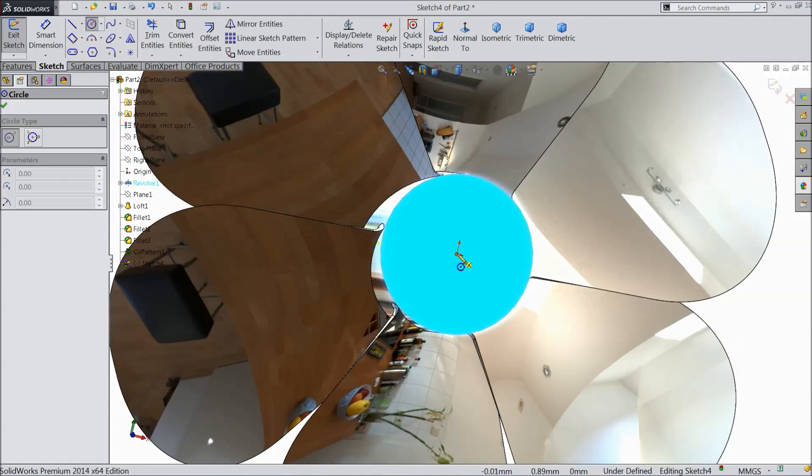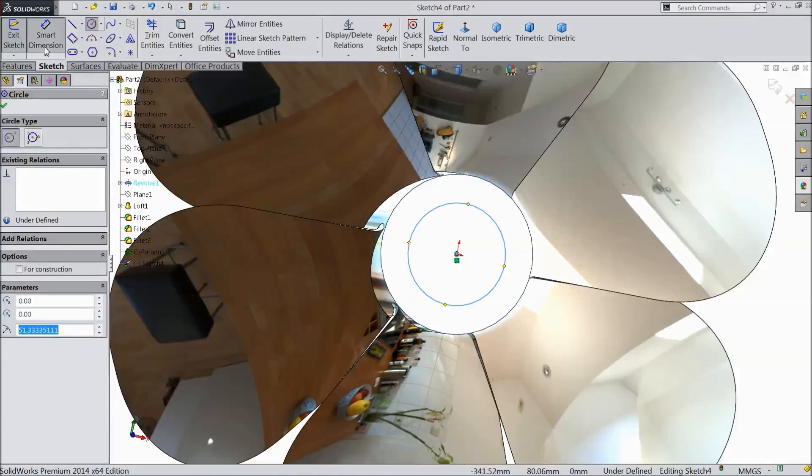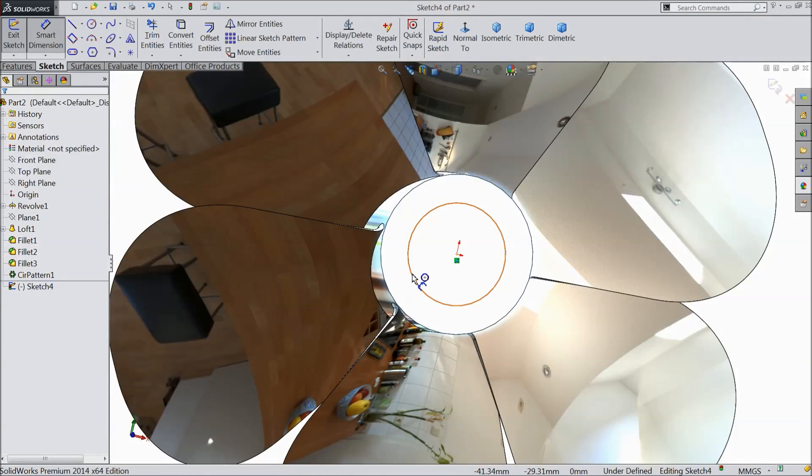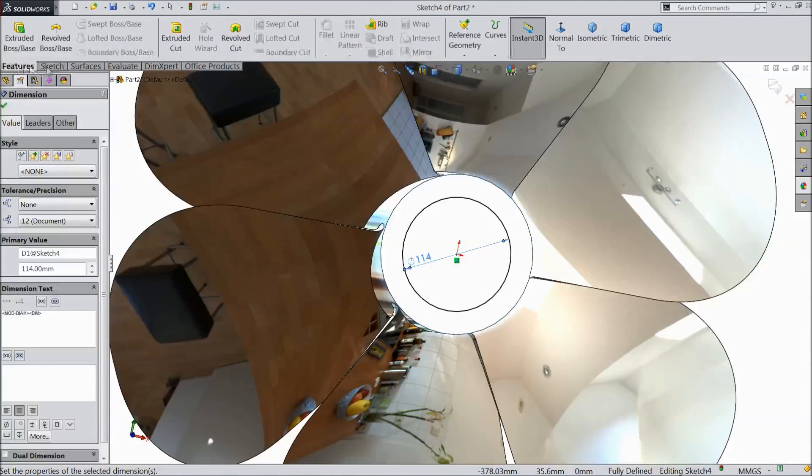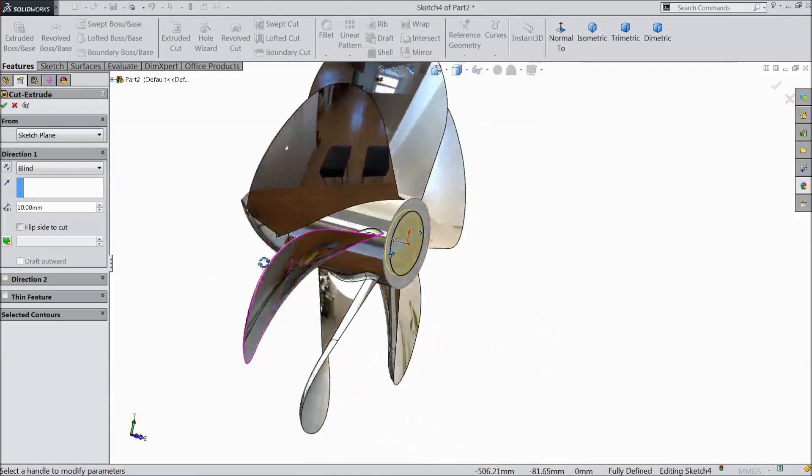Select backside sketch, choose circle, and draw one circle. Choose smart dimension, select 114 mm. Go to feature, choose extruded cut, select 200 mm, and click OK.